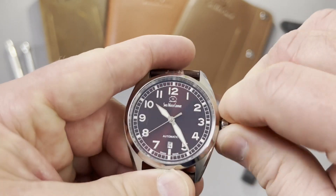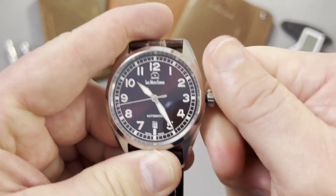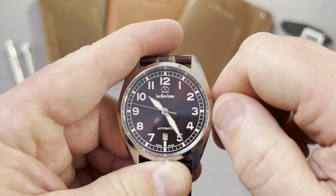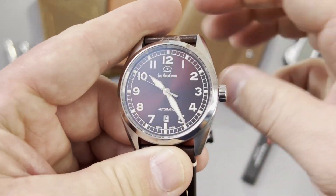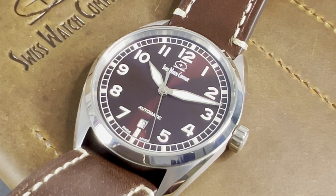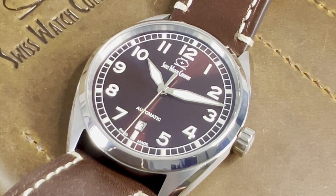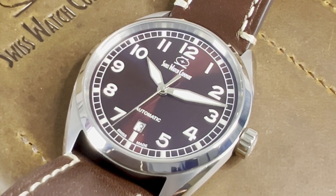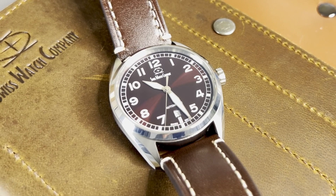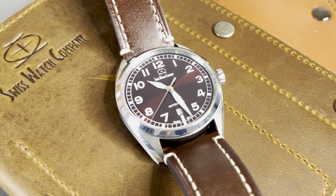My last negative item is that — I don't know if it's because of the soft iron core or the design of the case itself — the ticking of the movement is very loud. It's not always very loud in my office, but I can hear the ticking. So it's a small nitpick, but it's still there.